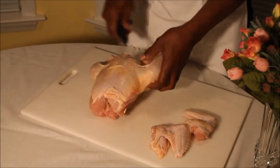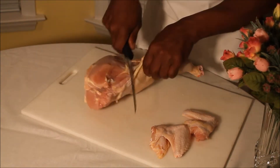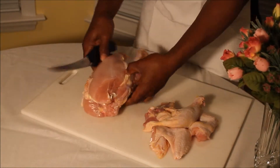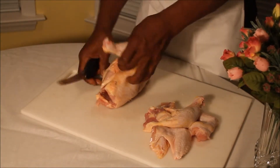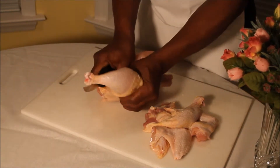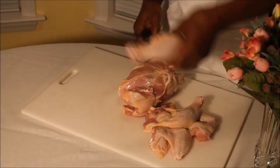Then you turn it over, you make another slit, pop the joint, and there's your leg quarter. You do the same thing on the other side — make the slit, pop the joint, and there's your leg quarter.